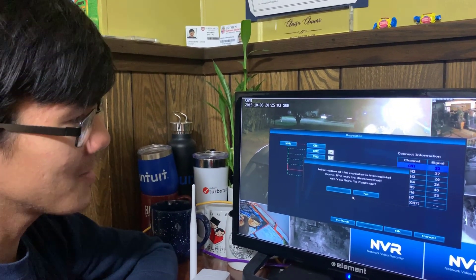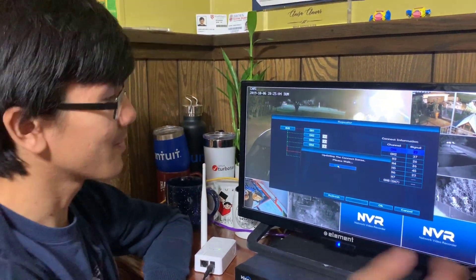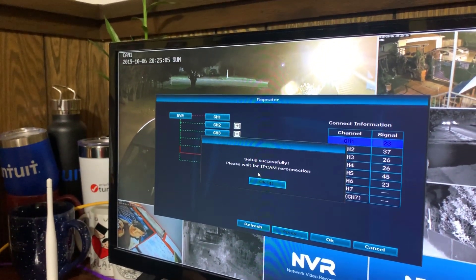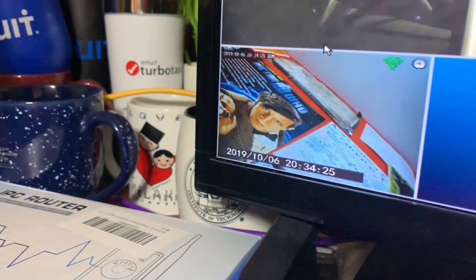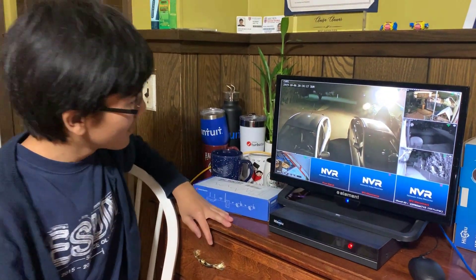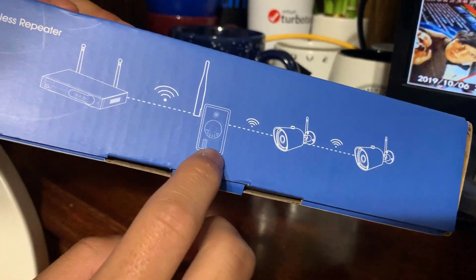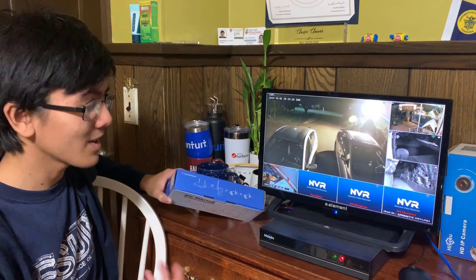It says information is complete and some IPC may be discontinued. I'm just going to make sure that countdown goes. Let's see if the signal gets stronger. Looking at the Wi-Fi signal of the camera that's in my room, you can see that it's at four bars right now. That signal was about three bars, maybe even two, before. And right now it seems to be strong. It's exactly this diagram we have here: NVR in the dining room, the repeater in the hall, and the camera in my room — making the signal extended, or stronger.